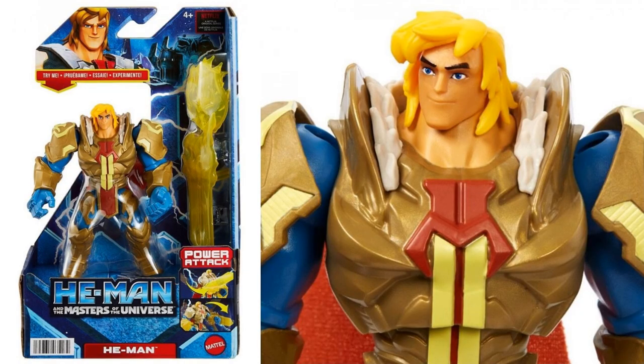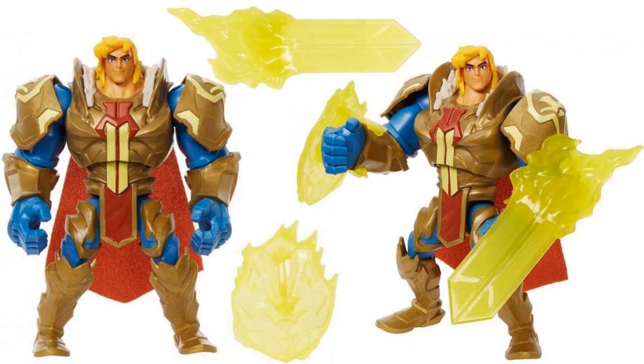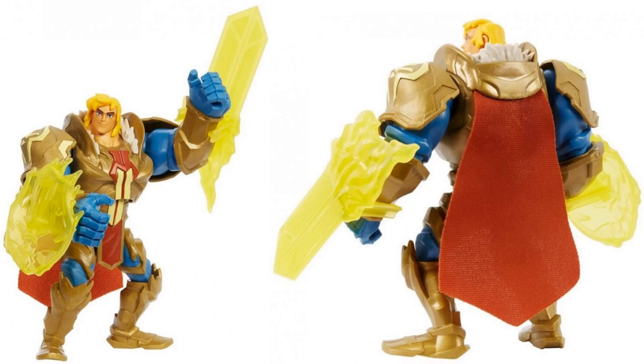Then we have another He-Man here - he's wearing what looks like the armor of King Grayskull, with blue gloves and gold armor. He comes with his sword and a shield, both yellow, and from the back you can see a soft goods cape.